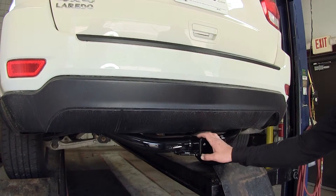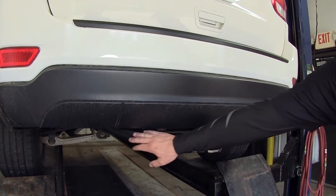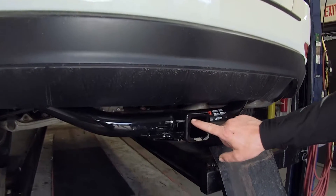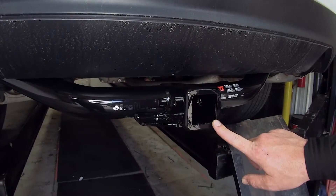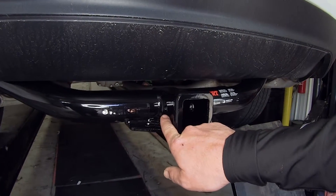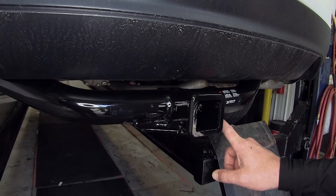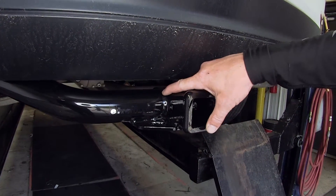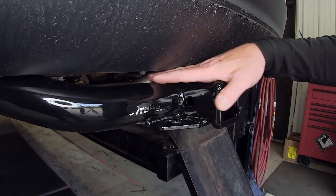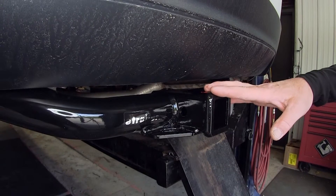Here's what our hitch will look like once installed. We've got a really nice stylish round cross tube that will come over to our receiver tube. This is our 2-inch by 2-inch receiver tube, and on each side we'll have our pre-drilled 5/8-inch pin hole. We'll also have our chain hold-downs. This is a fully welded construction with a nice black powder-coated finish, and it is down below the rear fascia, tucked up underneath the rear bumper.